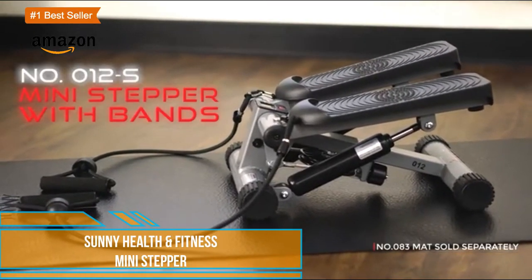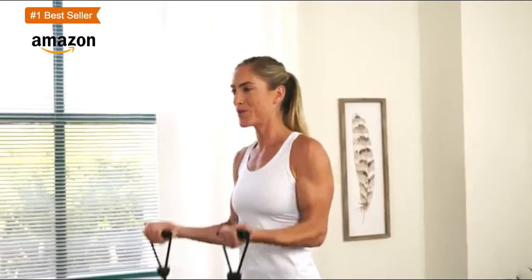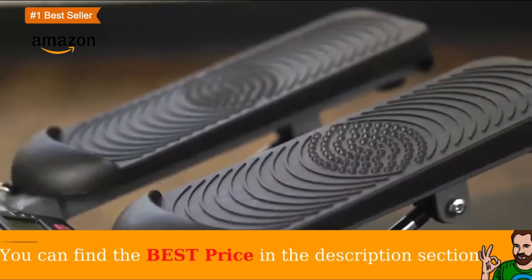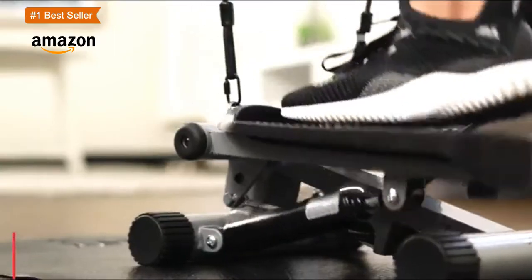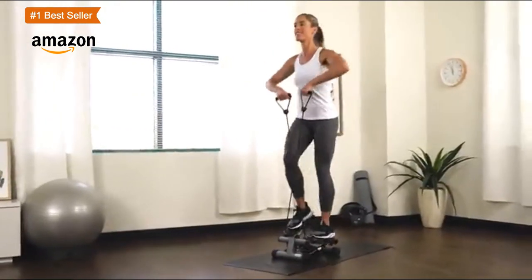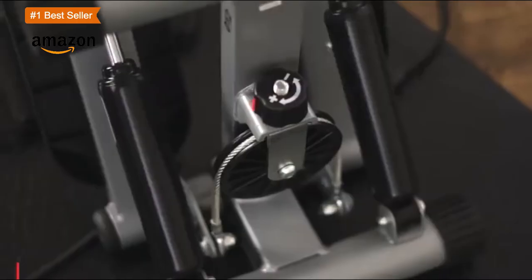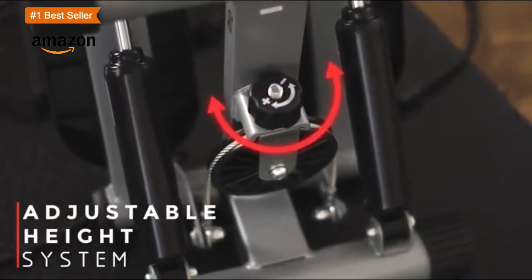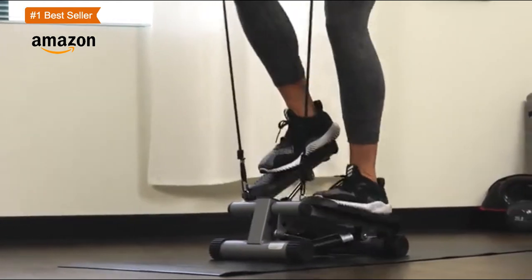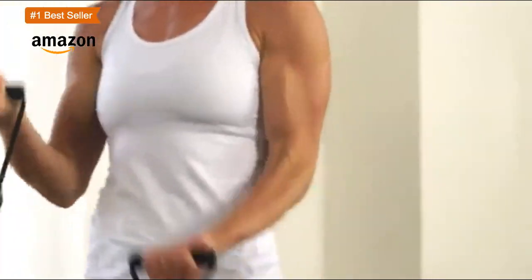Get fit and healthy in the comfort of your own home with the Sunny Health & Fitness NO. 12 mini stepper with resistance bands, offering a full cardio workout and strengthening your muscles. This stepper exercise machine can help you get a shapely and toned body, as well as a full body workout anywhere at any time. The stepper with removable resistance bands is easily assembled — simply unbox and attach the included resistance bands to begin your fitness journey.